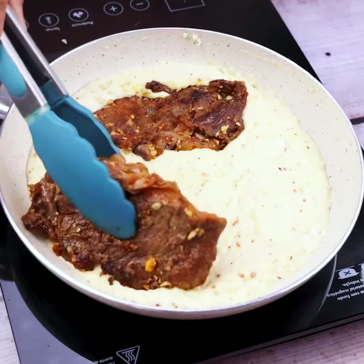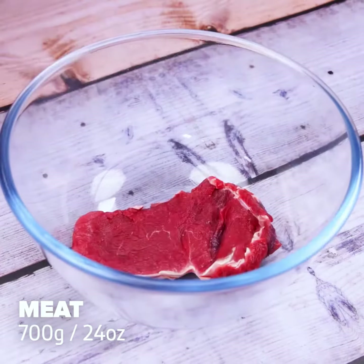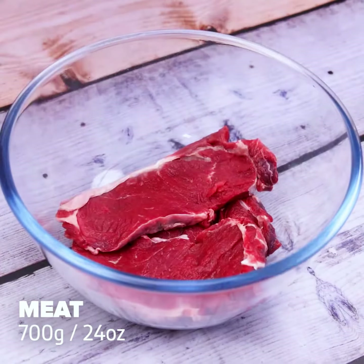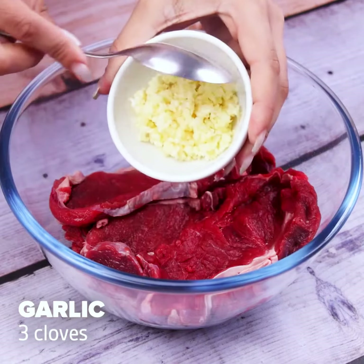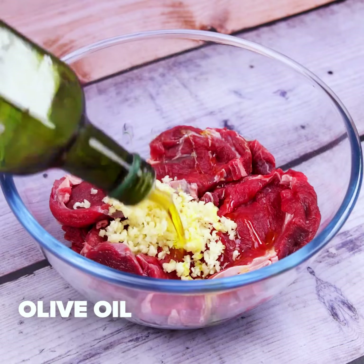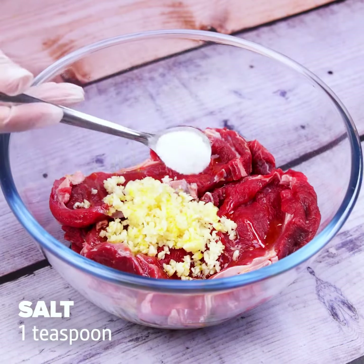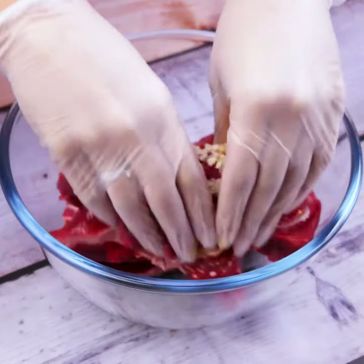The Best Meat Recipe with Cream Cheese. For today's recipe, we will start by adding 700 grams of meat in a container, then 3 cloves of garlic, and also olive oil to bring flavor, a teaspoon of salt, half a teaspoon of black pepper, and a teaspoon of paprika.